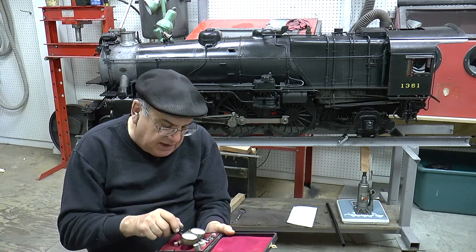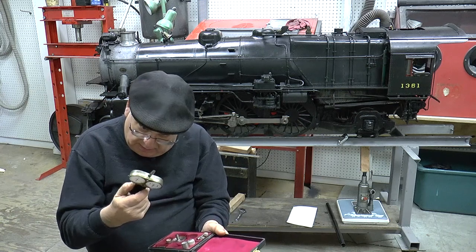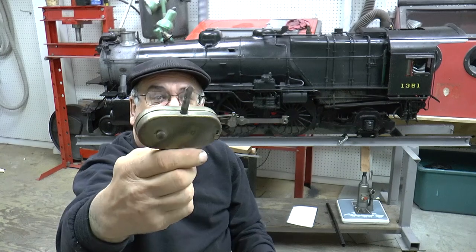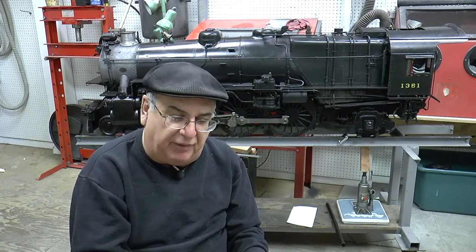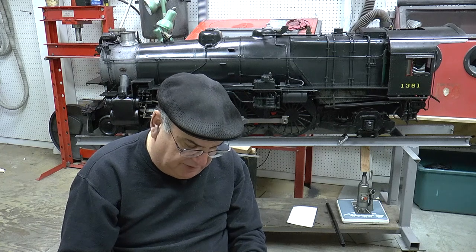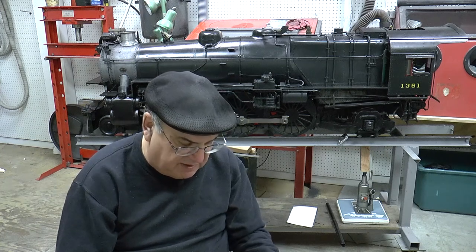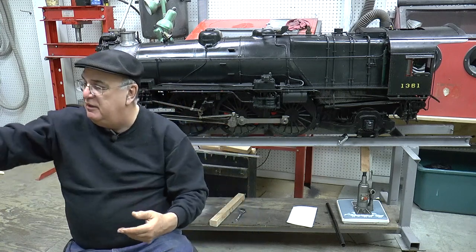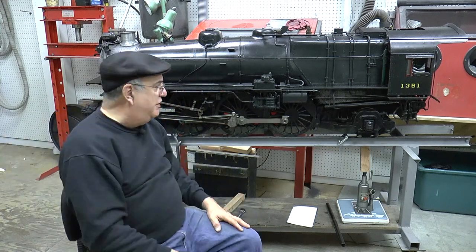It's got zeroing things on the back to zero it out and other calibrating things on it. I want to check it out one of these days — it's really a nice piece. I think I'm going to start a collection of this stuff because somebody's got to preserve it. Anyway, so much for the show and tell.